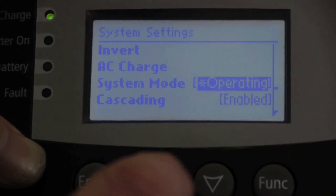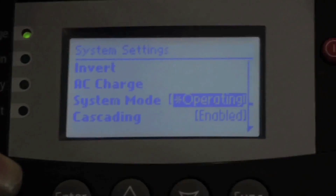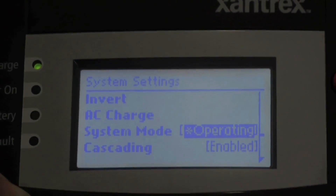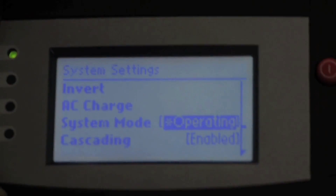System mode — you can set this for operating or standby. Standby would basically turn everything off so that you can work on the system without having to worry about manually turning each device off individually. You can turn off the generator, turn off the inverter, and things like that.